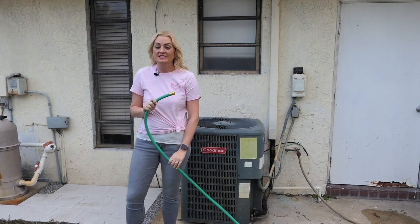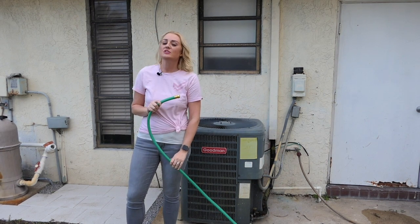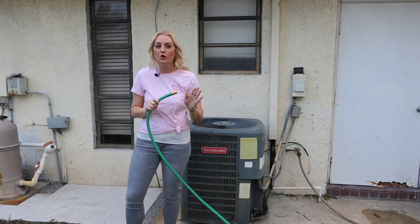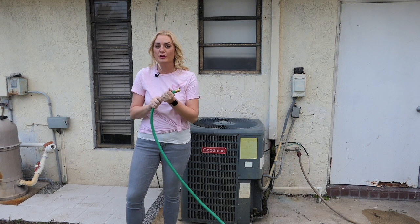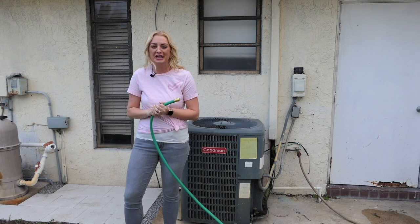Take a hose and spray the fins on the inside of your unit, washing away debris. You can also use a thin cleaning spray that you can purchase at a local hardware store. But don't use anything too powerful like a pressure washer — it can damage the fins. After that, you can reattach your fan cage.